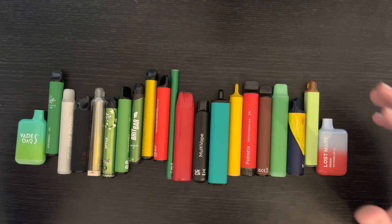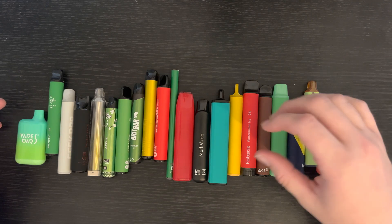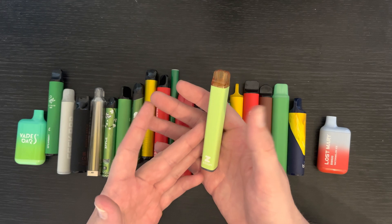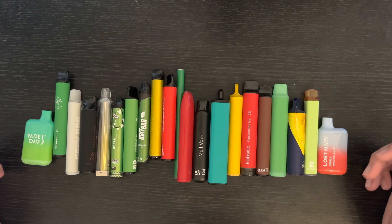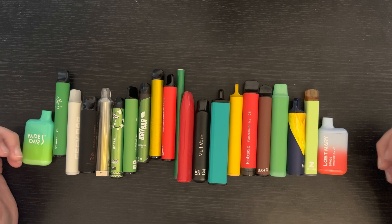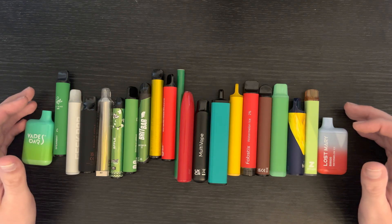So what I'm going to do — this is just an intro video — I'm going to start a new series on this channel. I'm going to look at every single one of these e-cig pens in detail: a full review, what I thought about it, what my experience was using it. And then I'm going to tear them apart — literally try to rip them open and have a look at what's inside, just because I'm curious.